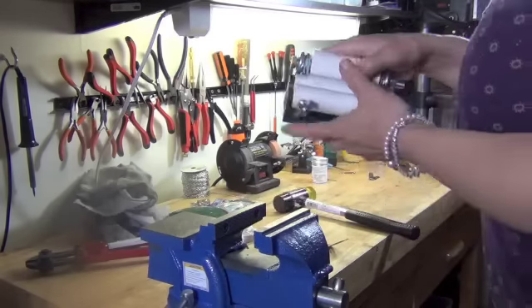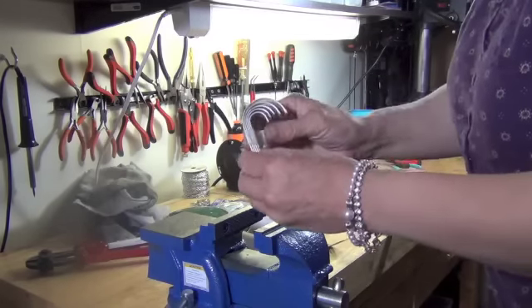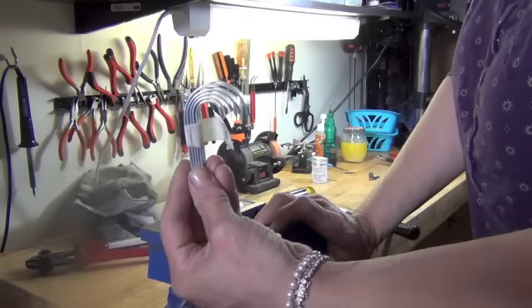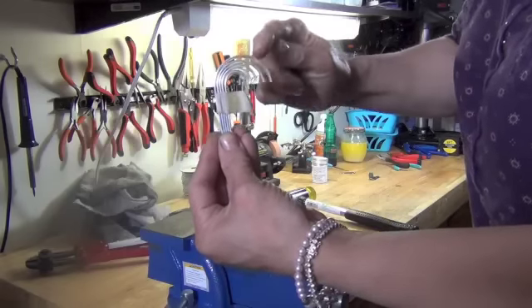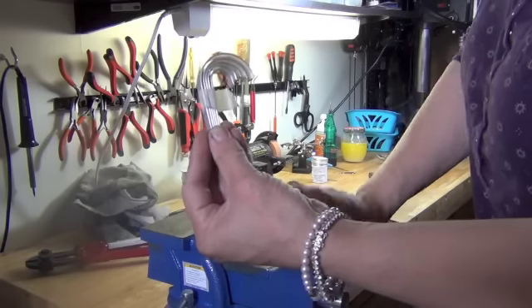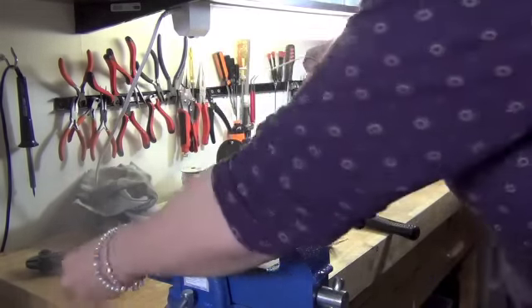It comes with five different size rollers. With those five rollers you can achieve five different bends. For the majority of my spoons I use the largest roller, as it accommodates the average size wrist well.